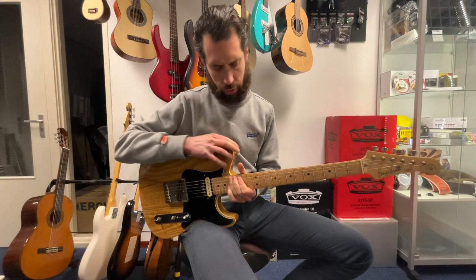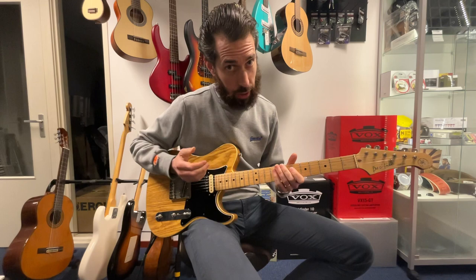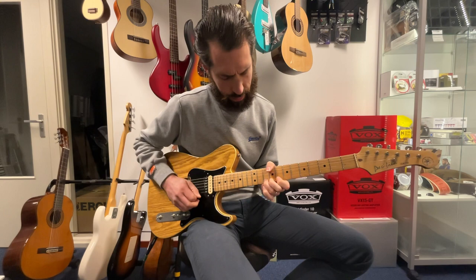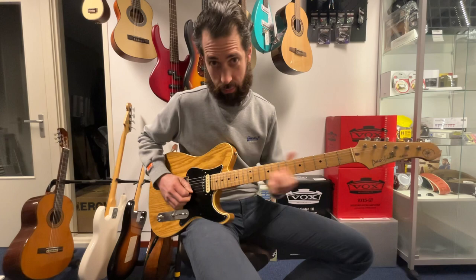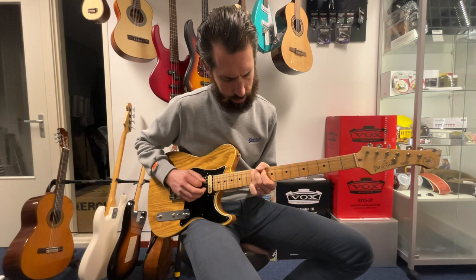Someone might ask: why do I need all those different boxes and positions to play a solo? Well, in fact you don't, but it makes it much more fun to play from here all the way up to here. That's the end goal — you come from here all the way up, you go back. That's when you really start to enjoy the guitar.